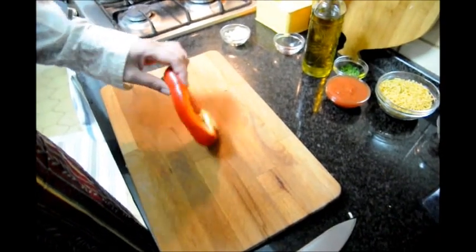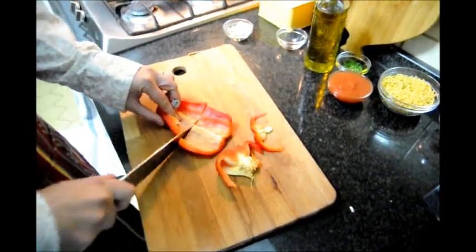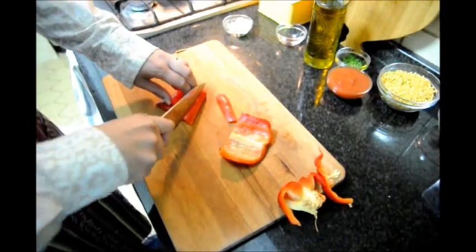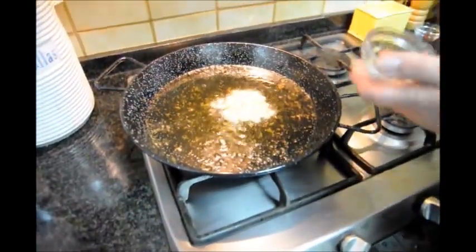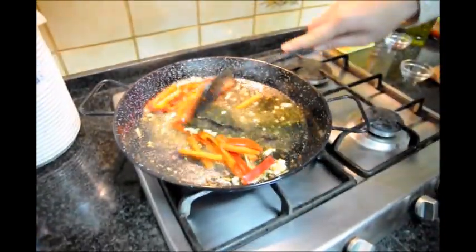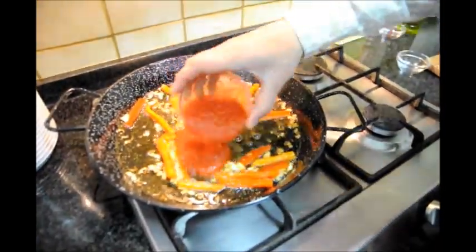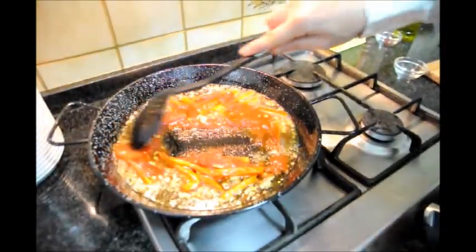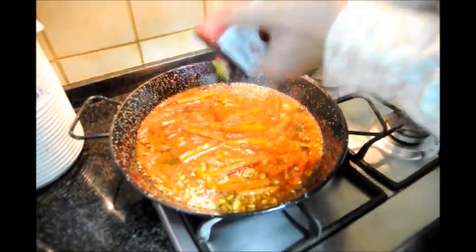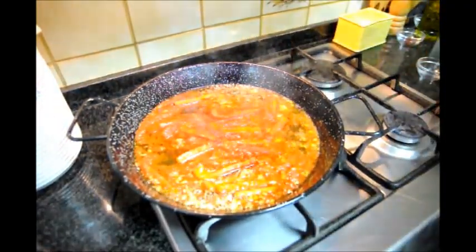Next let's grab our half red bell pepper, take the core off, cut it in half, and slice it into thin strips. Now let's add our minced garlic, then our red bell pepper. Next add our half cup of tomato puree, and then we're going to add the smoked paprika. You don't want to put too much because it's a very powerful spice, but enough to give it a nice smoky flavor.